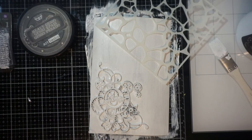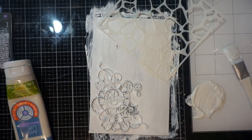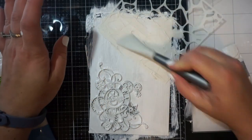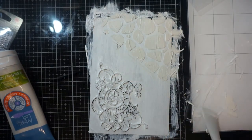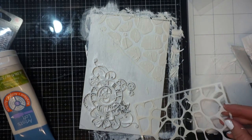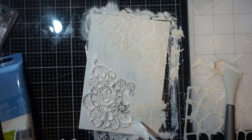I pulled out a Heffy Doodle stencil — this one is called Stoney Maloney. I wanted to get texture on here, so I used a modeling paste that is from Artist Loft, just a Michael's paste. I took out my Nuvo spatulas and moved my stencil around so I can put those stones in different areas. You can make it as heavy or as thin as you want — depending on how much you put through the stencil is going to be how long it takes to dry. If you're in a hurry, you can use your heat tool. I put on a pretty generous amount because I did want more of a dimension to it than it just being flat.